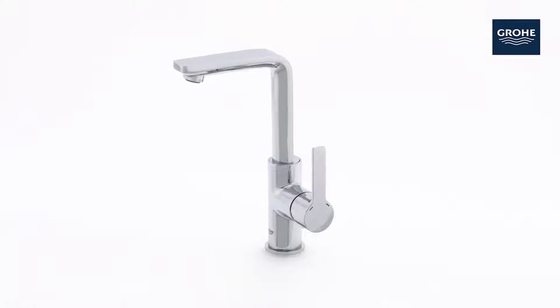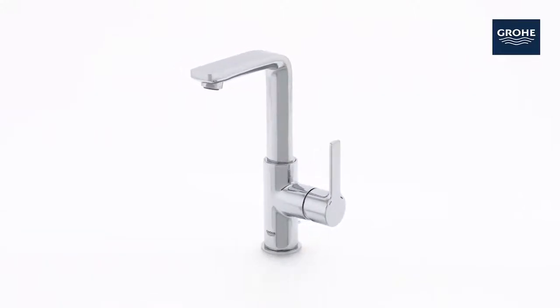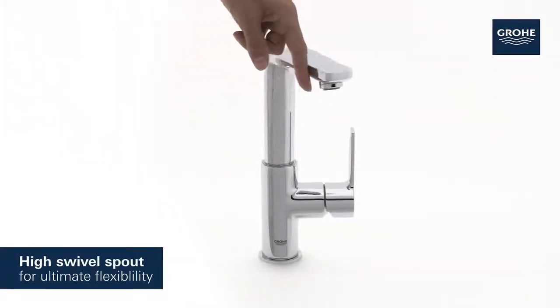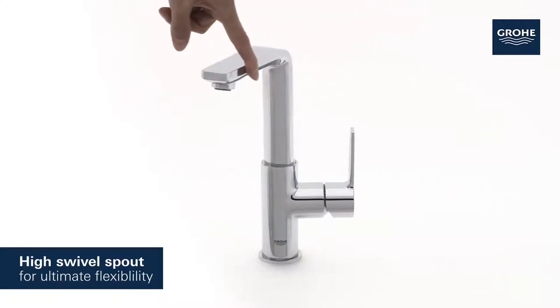Minimalistic design meets maximum comfort in this Grower Lineari Basin Mixer. It comes with a high swivel spout, offering ultimate flexibility and convenience.